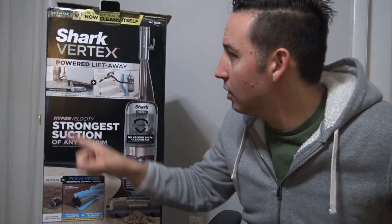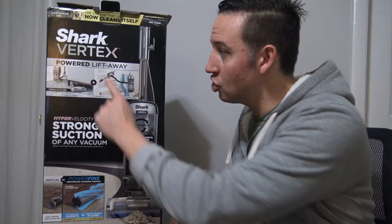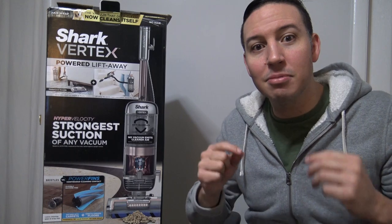For those of you that don't know, the previous top of the line vacuum cleaner released by Shark was the Shark Apex. This vacuum right here, the Shark Vertex, is supposed to replace that one — and not only replace it, but it's supposed to be a significant upgrade. In a nutshell, the Shark Vertex is supposed to be Shark's most powerful vacuum cleaner ever released.